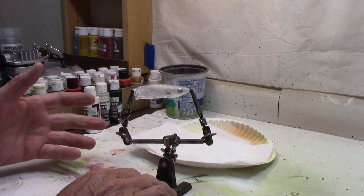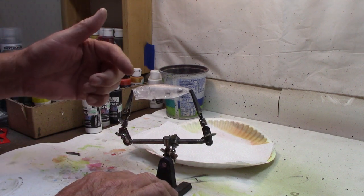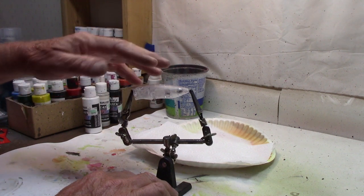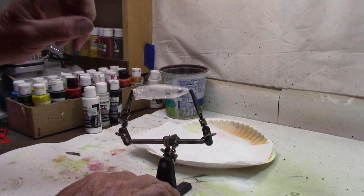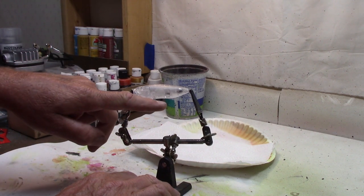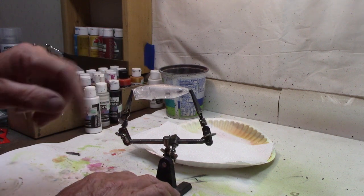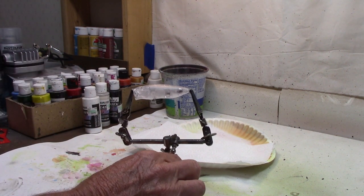Now we're going to put a wrap, and I'm going to paint it black. As I've said before, if you're painting it, you need to put the white on so the colors come through. But if you're painting it black, that's not necessary. In this situation, I'm not going to paint the belly black — just the top for the wrap. So we will paint it white first, then we'll come back and paint the black before we put the wrap on.